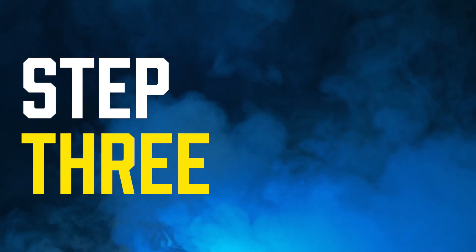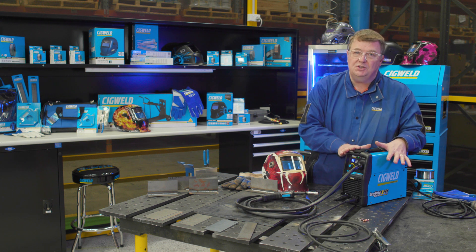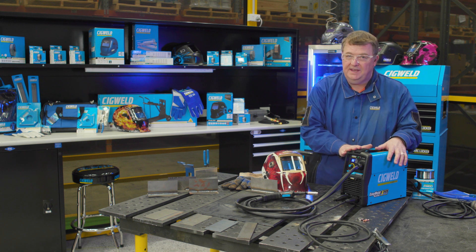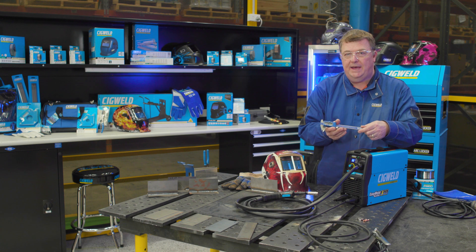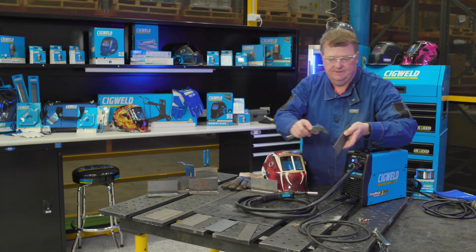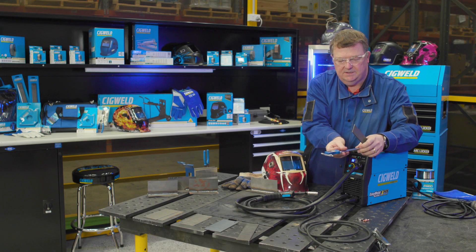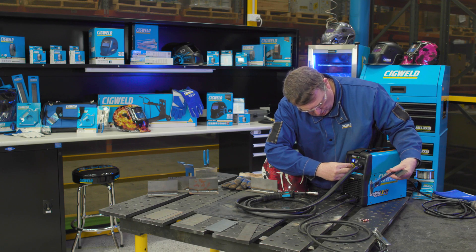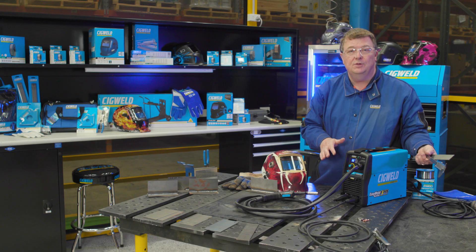Step three is deciding on the plate thickness that you want to weld. This is where this machine is much better than most other machines on the market — you don't have to guess anymore. I have a vernier caliper to tell me the thickness of the steel. I grab some steel, measure it, and I can see straight away that it is three millimetres. So I dial the machine up to three millimetres, it's ready to weld, and the three steps are now complete.